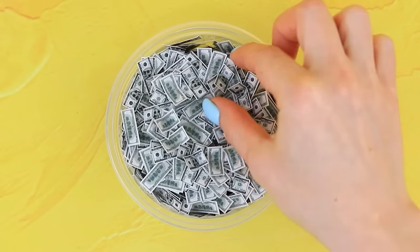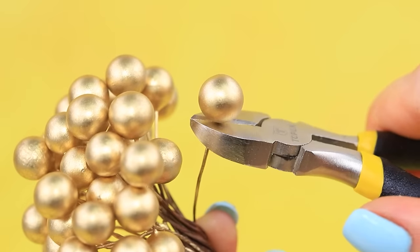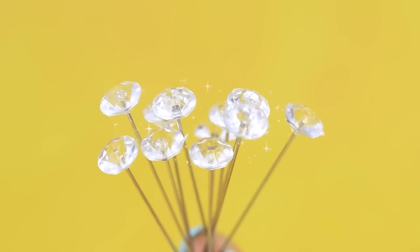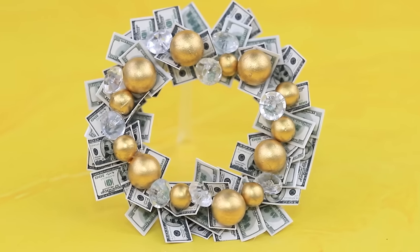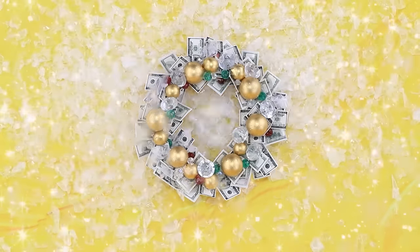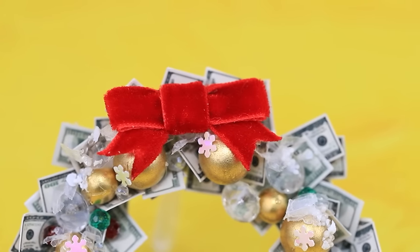Check out this holiday hack: a Christmas wreath made out of money. Cover a metal ring with mini bills, decorate it with gold stamens and Swarovski crystals, sprinkle with diamond dust, and add a velvet bow.